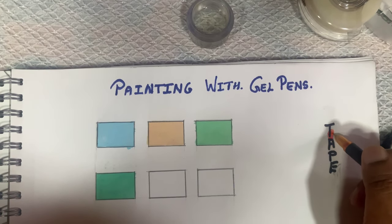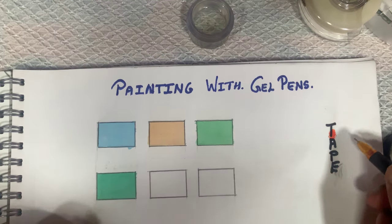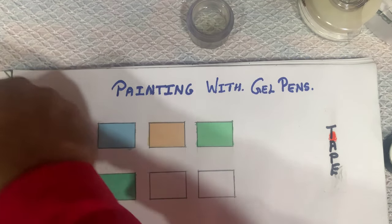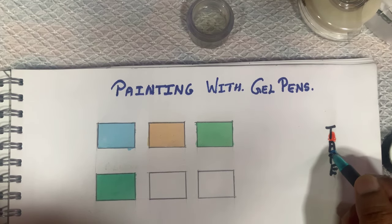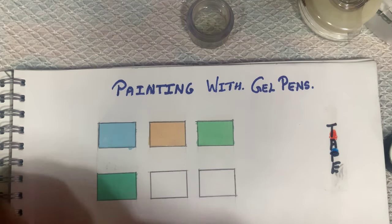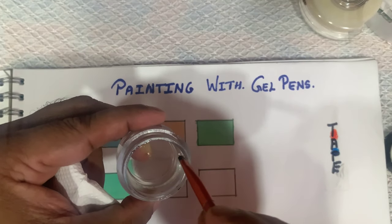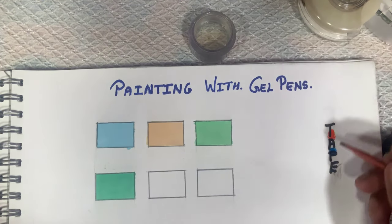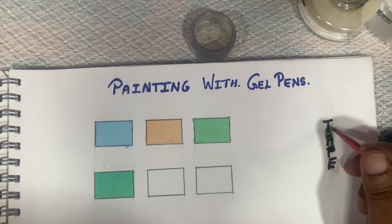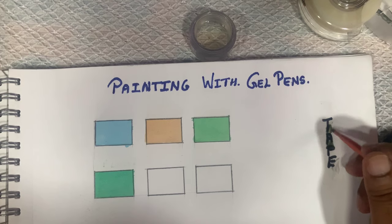For the next square, first we'll use the orange — good pigmentation, rub it — then we are going to use the blue. Mixing these two colors is a surprise; any guesses as to what color will come out? Remember you can use your imagination and blend any two colors you need. As before, very little glycerin, and I'm going to blend it up and down. I found the glycerin a bit too much so I removed some — blending it up and down.